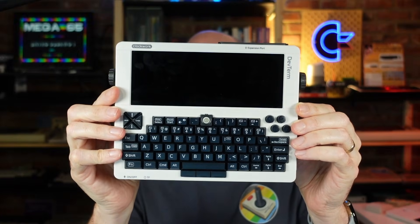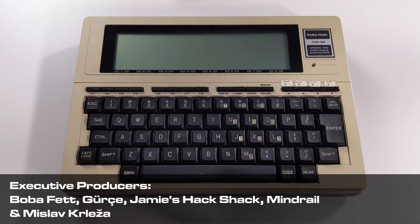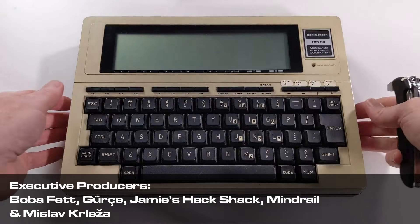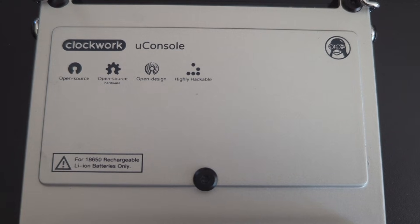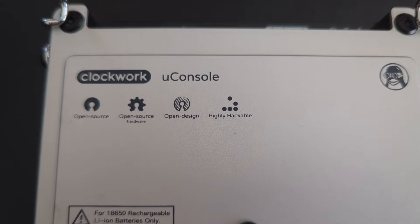Here's the Clockwork DevTerm. I fell in love with the DevTerm's TRS-80 Model 100 inspired form factor, the keyboard and the screen. However, I think the UConsole might be my new favorite Cyberdeck, and here are 10 reasons why.